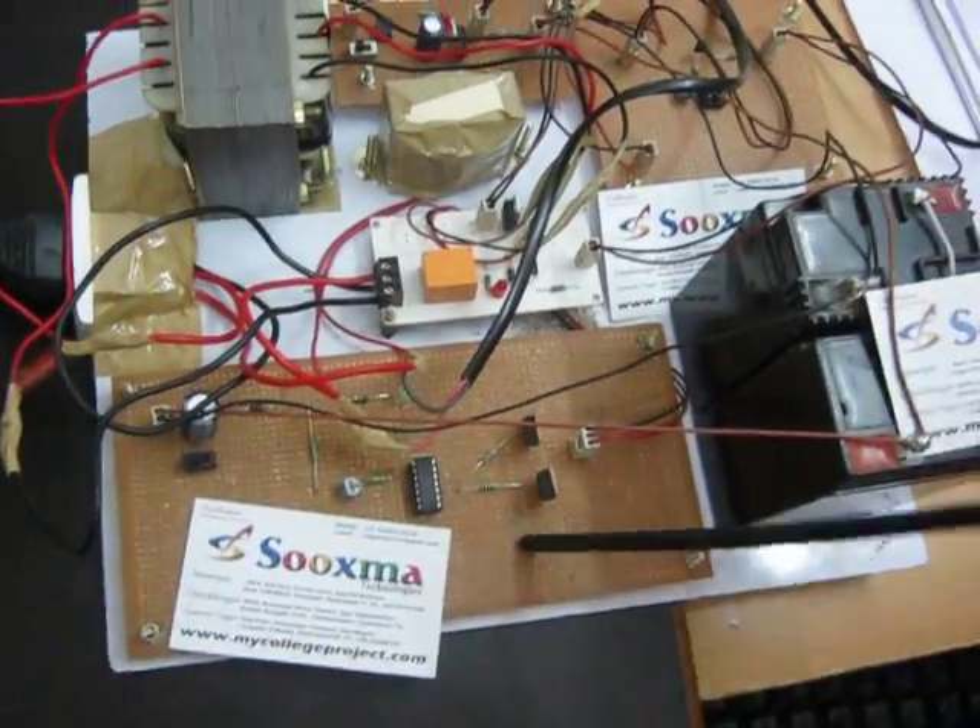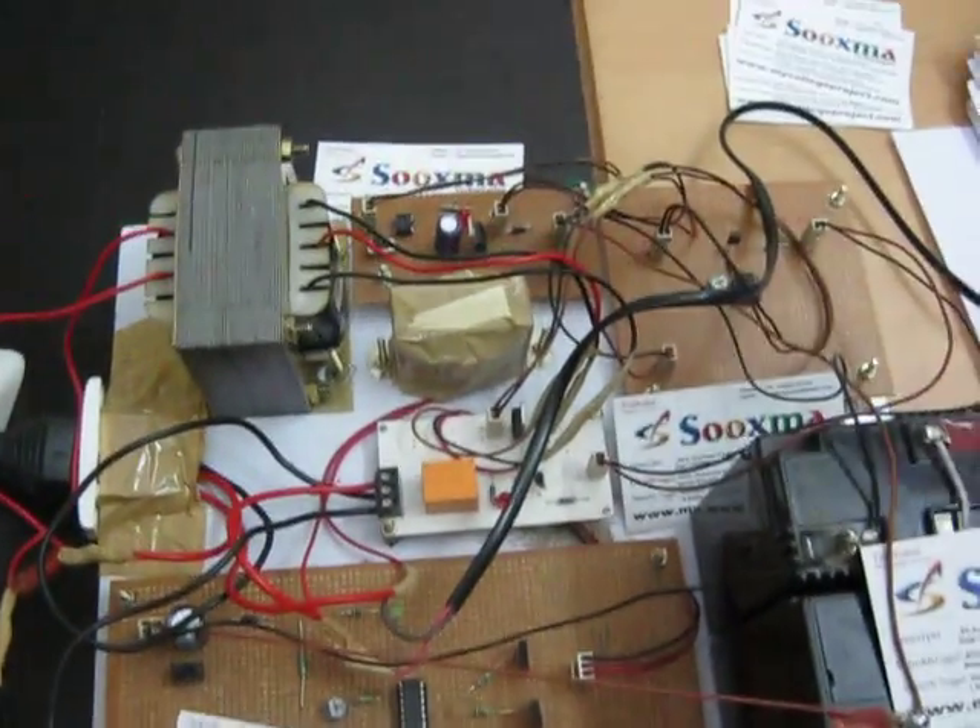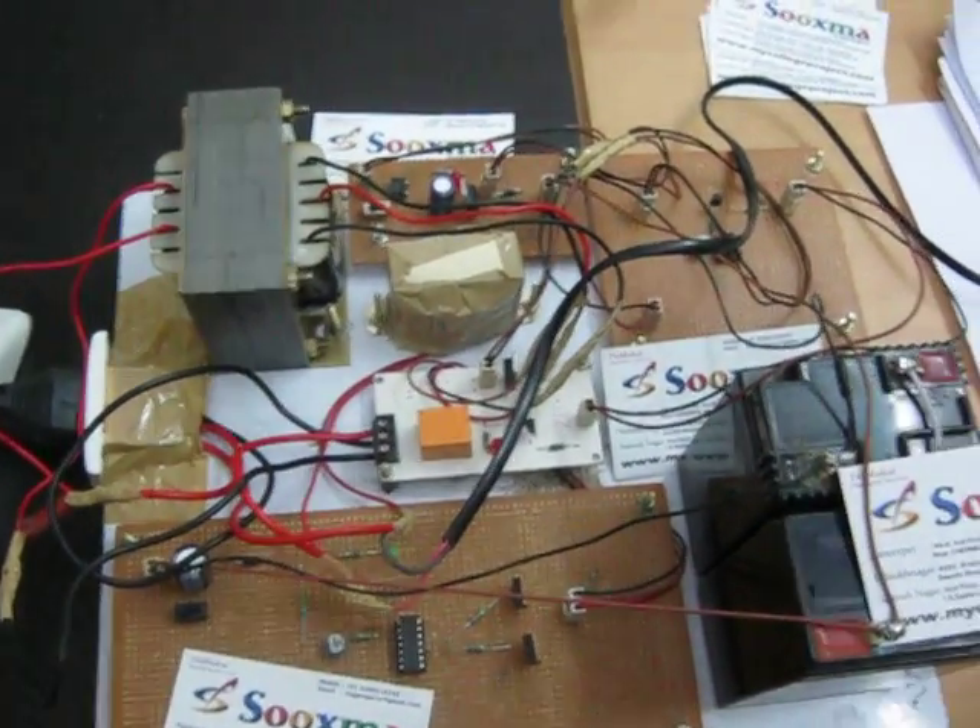Directly it will switch to the load, and this is your inverter circuit. Whenever the power supply is stopped, the inverter is going to run from the back end.